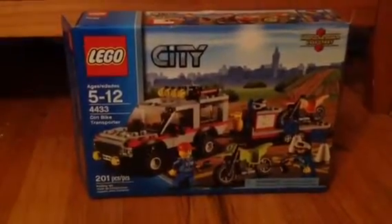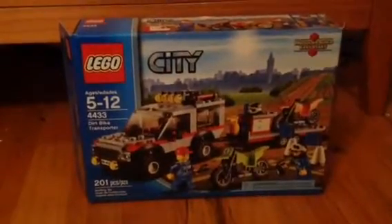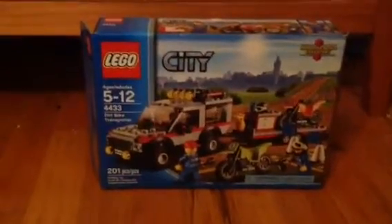This was a set from 2012, only in stores for a little while — you can't get it anymore. I got this off Amazon for $35. Unfortunately it was $20 in the store, so they added some money to it, but that's alright.